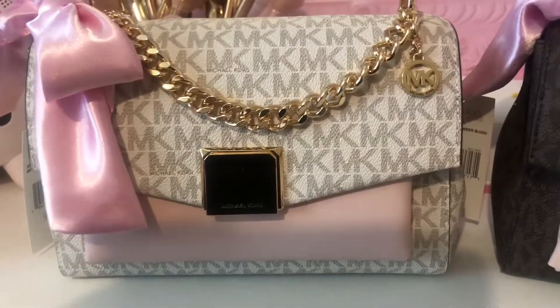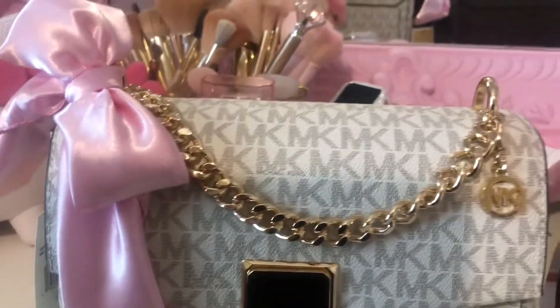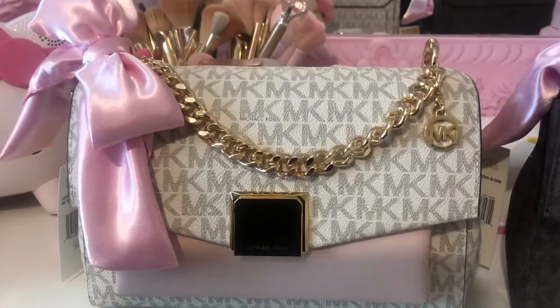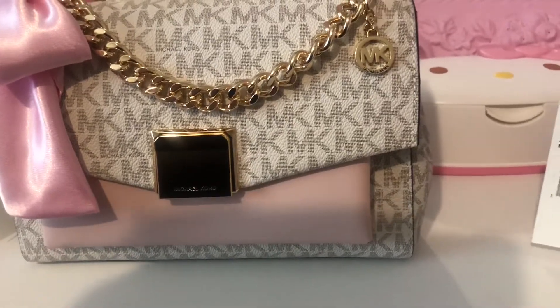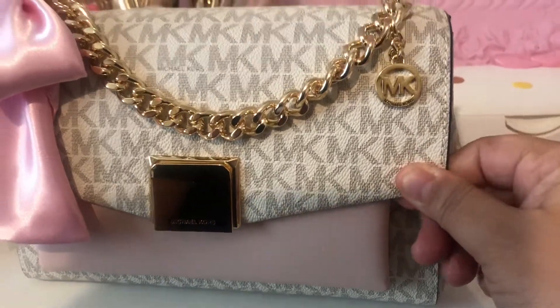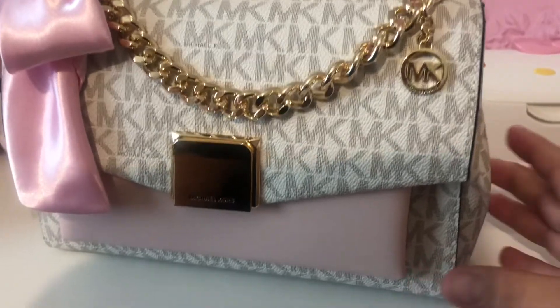Anyway, to start off, we're going to go ahead and talk about the ivory first. Of course, I had to add my signature touch — my pink bow. I have it on all my bags. So let's start off with the bag. At first I was worried that it wasn't sturdy enough. Well, let me tell you, the bag is sturdy.